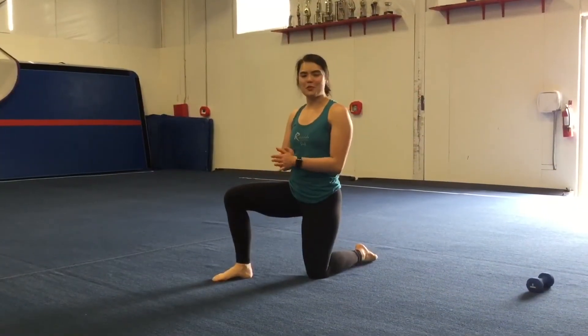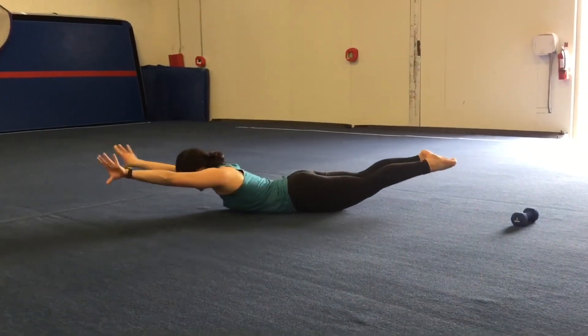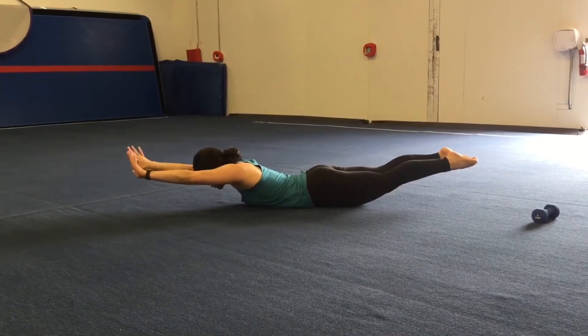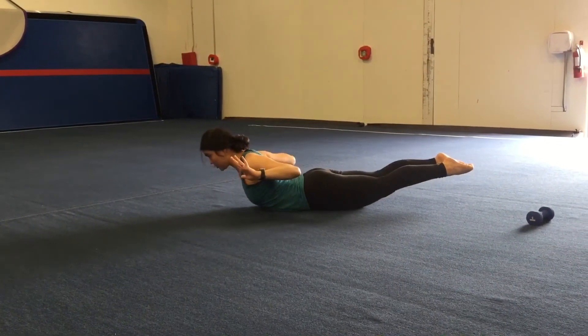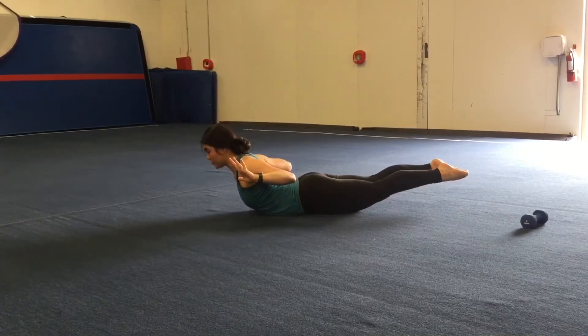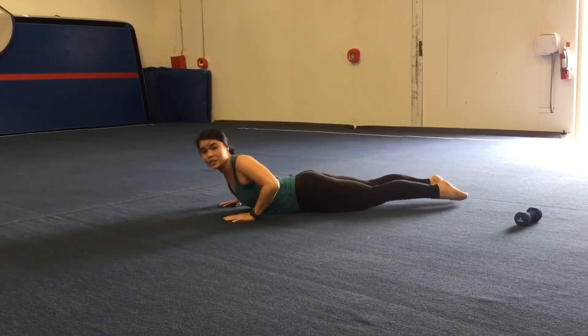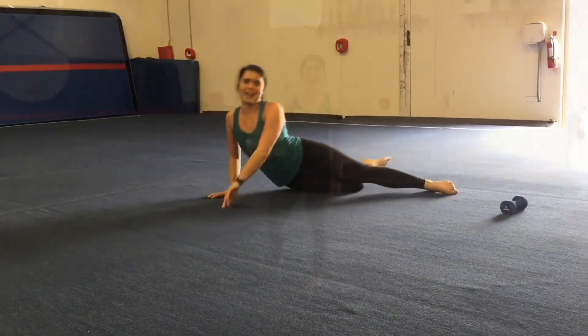Next, we'll be doing Superman with Arm Extension. Go ahead and get onto your belly. You're going to get into a nice Superman position — arms out straight. Squeeze your shoulder blades together, then back down with your arms straight. Remember to keep your feet squeezed and nice and tight in a good Superman position. You're going to do that twenty times.